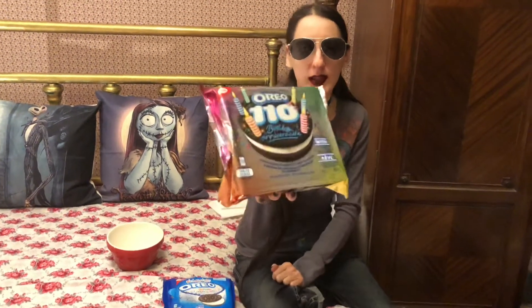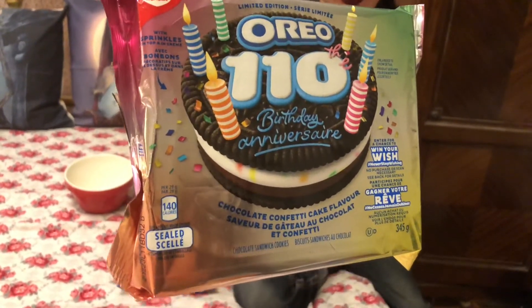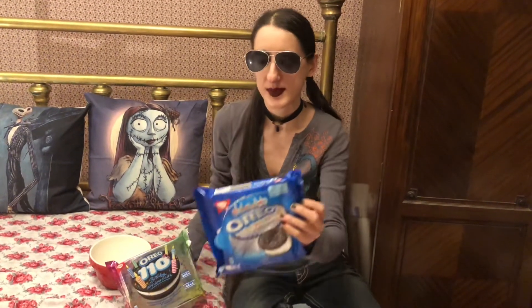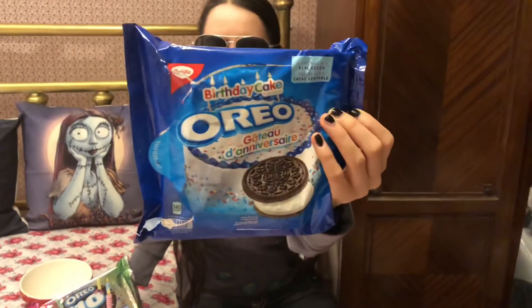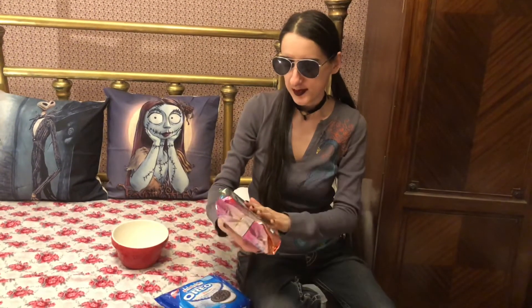Hi, I'm Pixie and welcome to Pixie's Playhouse. On today's episode we will be trying the new limited edition Oreo 110th birthday cookie, and we're going to be comparing it to the birthday cake Oreos. I'm also going to be putting up some cool Oreo advertisements from over the years. So let's get right into these Oreo 110th anniversary or birthday cookies.